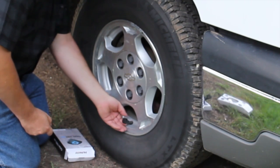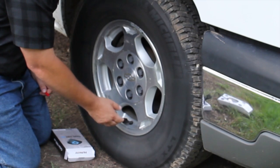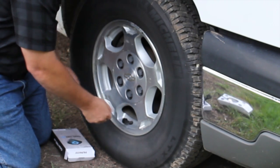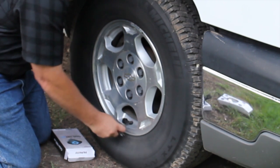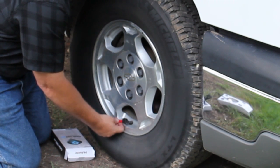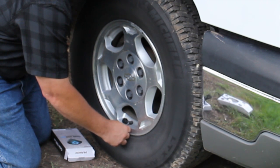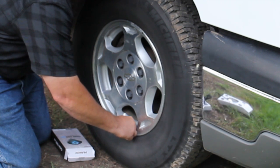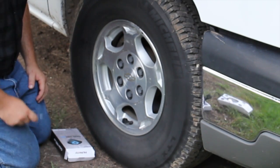Now that nut I put on — I'm going to loosen it back up, and that will tighten it up against the sensor. That makes it so someone can't steal this, because it's going to be on there tight and make it harder for them to remove it. So I back that nut up, which is really tightening it up against the monitor. That one's installed, and now we'll do the other three.